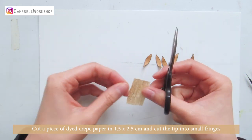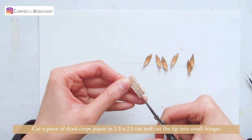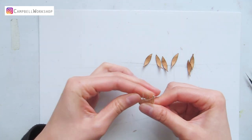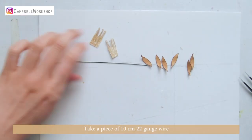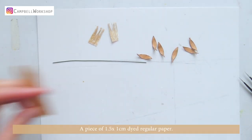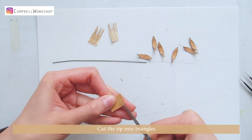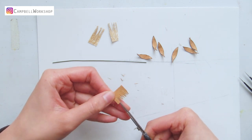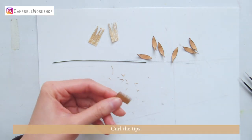Cut a piece of dyed crepe paper in 1.5 x 2.5 cm and cut the tip into small fringes. Take a piece of 10 cm 22-gauge wire and a piece of 1.5 x 1 cm dyed regular paper. Cut the tip into tiny triangles.